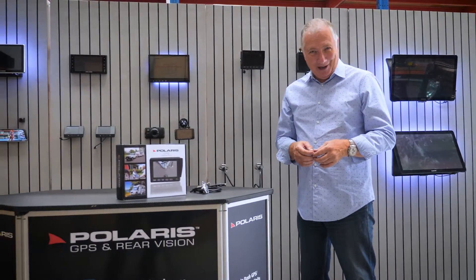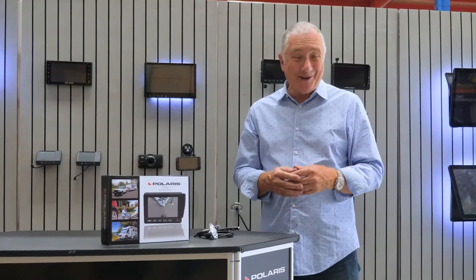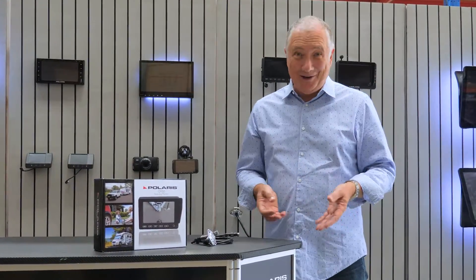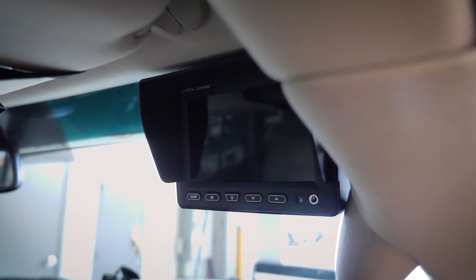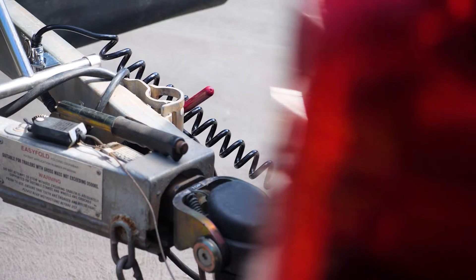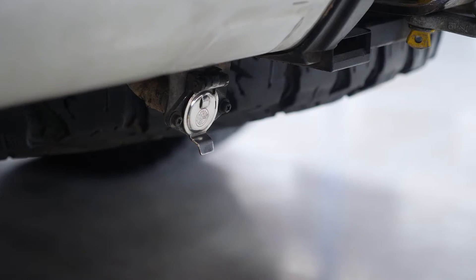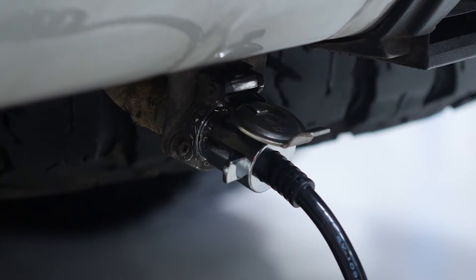Do you already have a caravan with a Polaris camera on it and you need parts for your tow vehicle? Polaris offer a tow vehicle kit which will give you everything you need to marry up your car to your caravan. The kit can either come with a five inch monitor or a seven inch monitor, a seven meter cable, and the car side of the Waza kit which gives you the chrome socket that you need to plug your curly cord in.